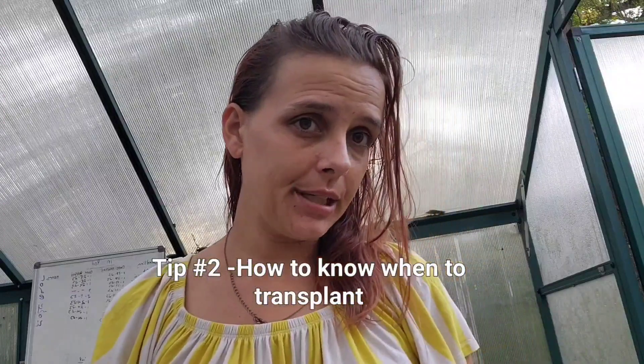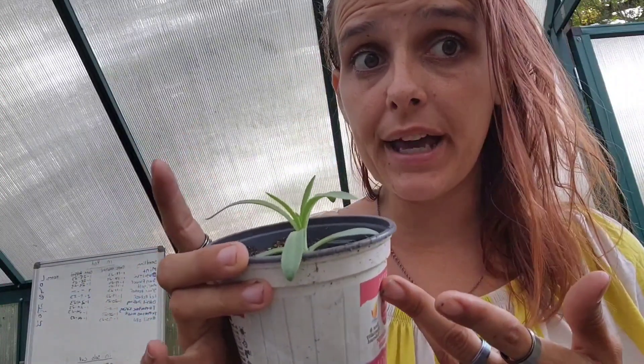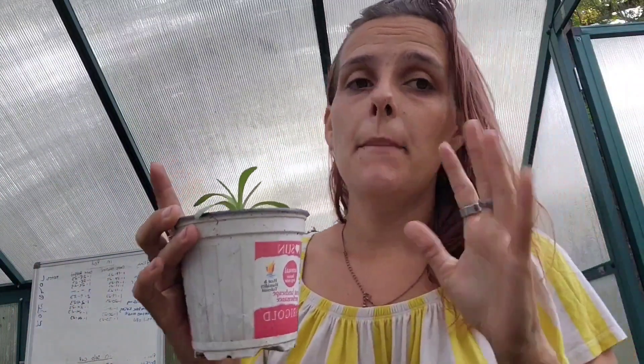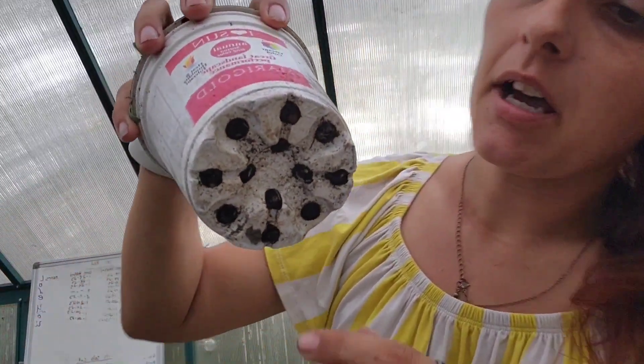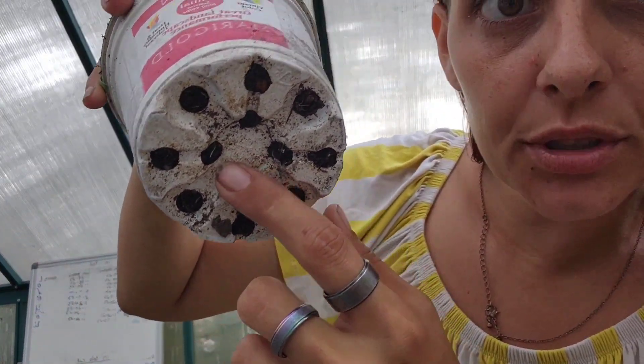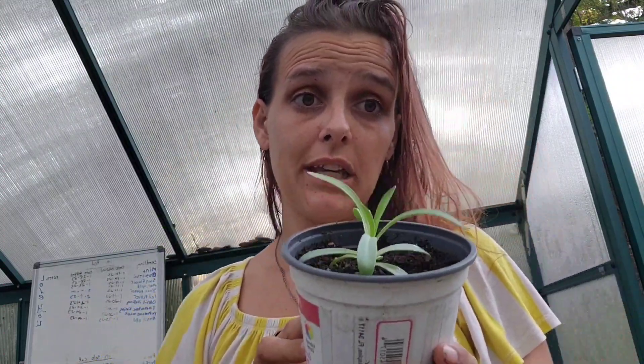How do you know when your plant is ready to be transplanted into a bigger pot or into the ground? If you look at the bottom of your container, you'll start to see little roots coming through. You see those right there? Those are roots. That's an indication that this plant is getting close to being root-bound and it is ready to be transplanted into bigger soil.